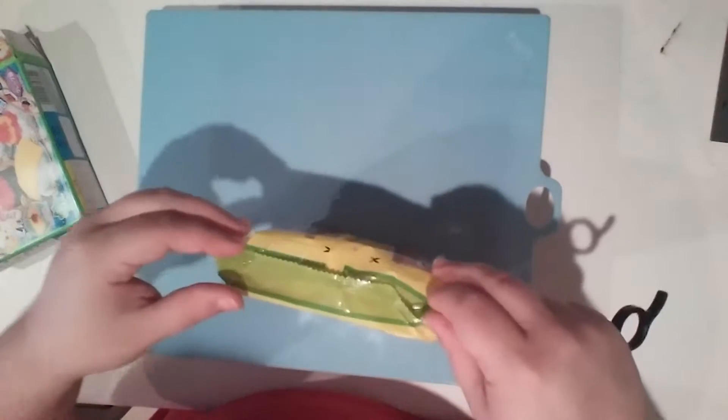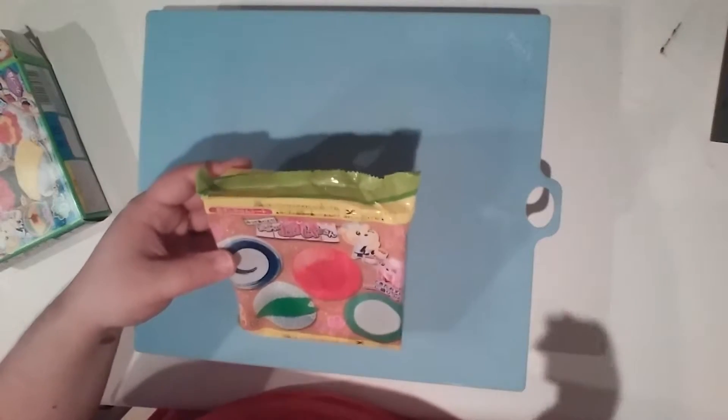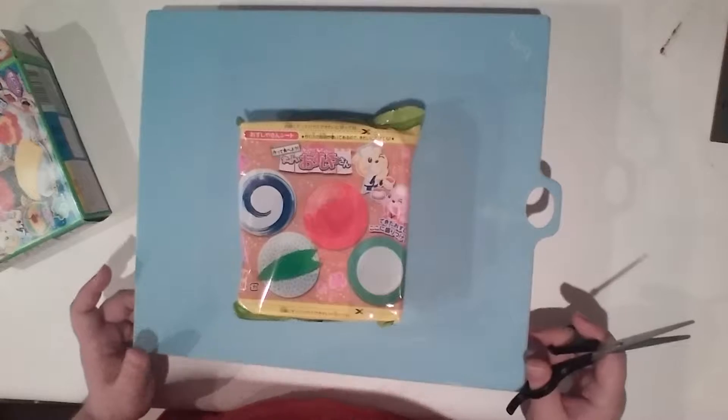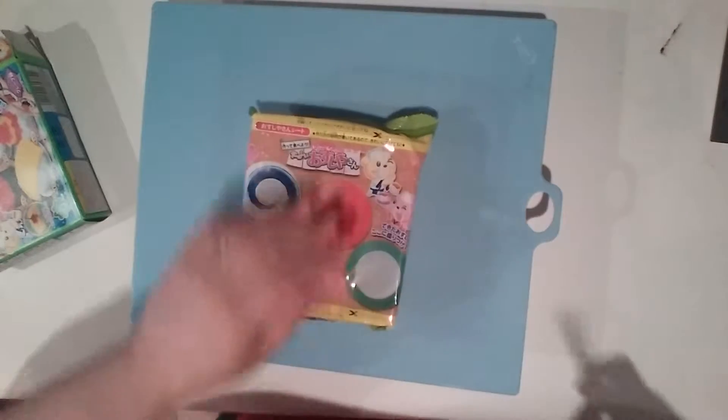I did look at Epic Review Guys — they did this. And because there's no instructions in English, Paris from Epic Review Guys knows Japanese, so he kind of helped me out here. So I want to go ahead and get started and open it up.